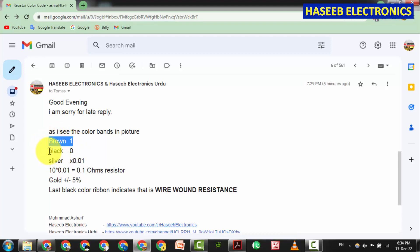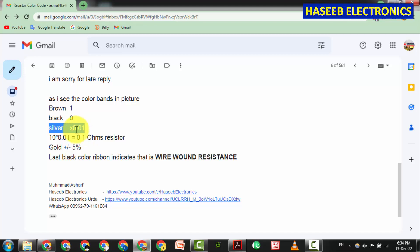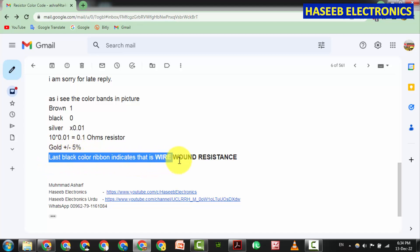To summarize my reply: the first color is brown, the second is black — brown and black give us 10. Then silver as the multiplier 0.01 gives 0.1 ohms. Gold means plus or minus five percent tolerance, and the last black band confirms this is a wire wound resistance.